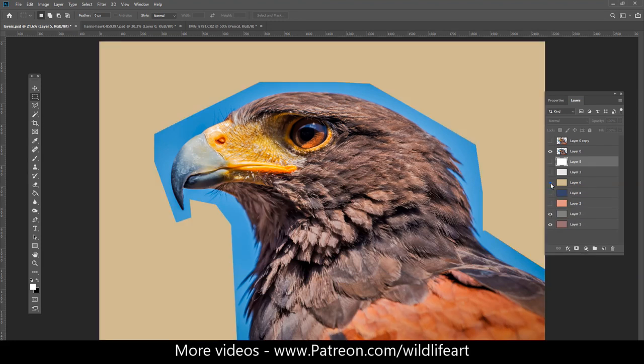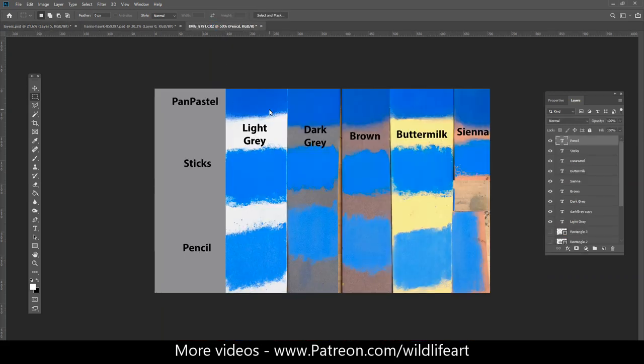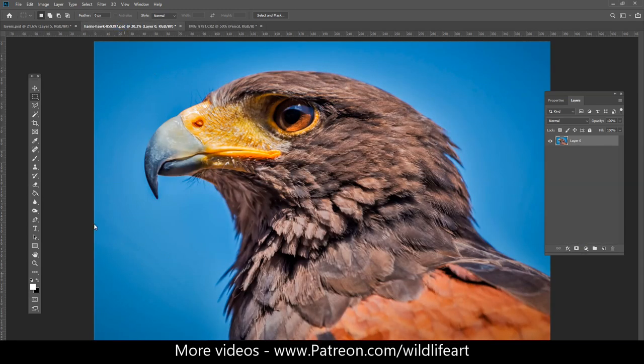The sand would probably work as well, but I'm not sure with that blue. There's no real hard and fast rules as to the color, but that's my thought process for this one. I would probably go with that brown.